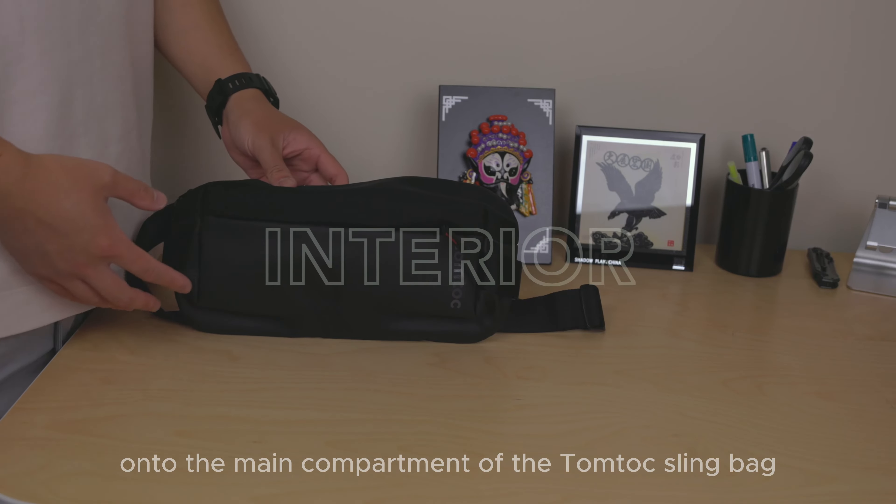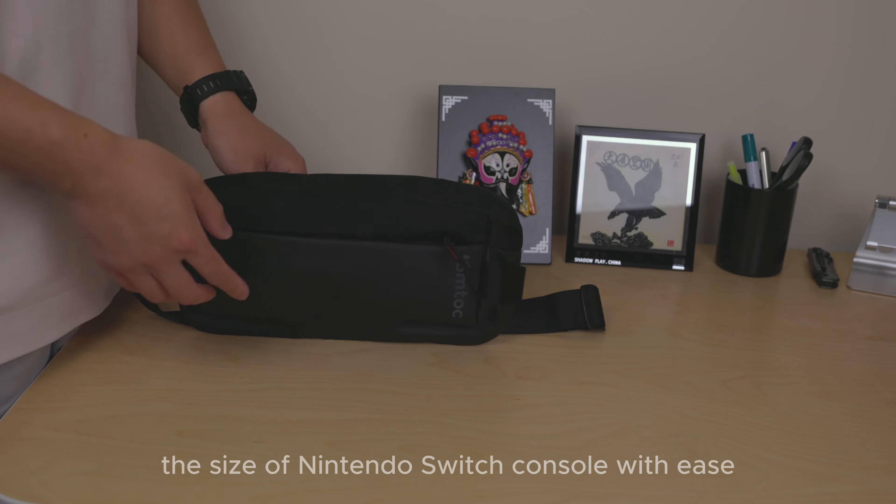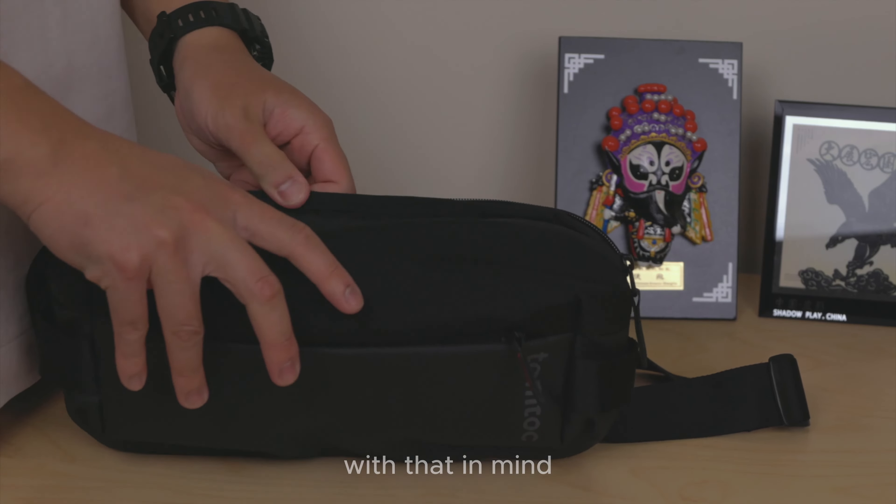The main compartment of the Tom Tuck sling bag pleasantly surprises with its spaciousness, accommodating the size of a Nintendo Switch console with ease. It almost feels as if it was specifically designed with that in mind.